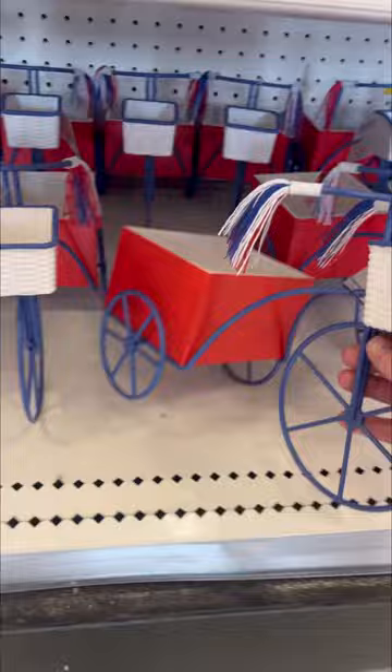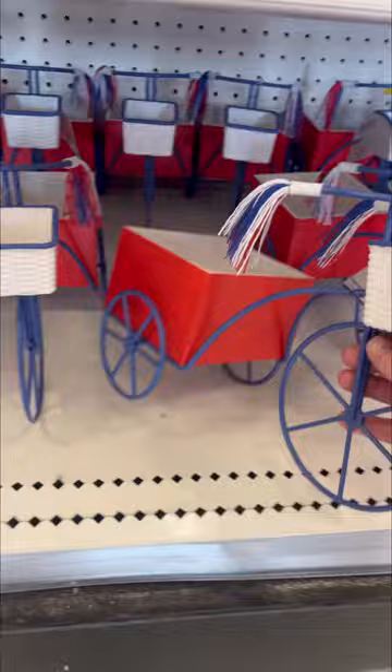They definitely had a bunch of Mother's Day flowers. They were all really pretty. They had this bicycle at the dollar spot, but I wasn't sure exactly what to use it for, so I passed on it, but it was really adorable.